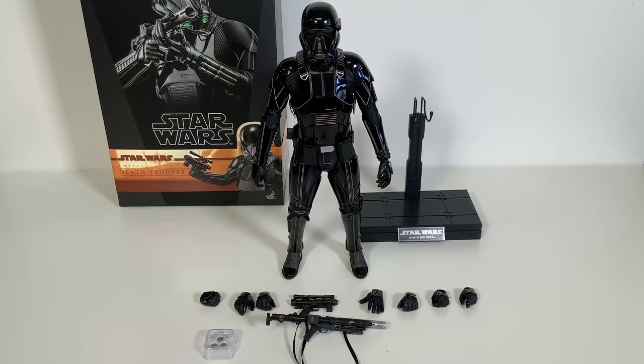Here is the Death Trooper out of his box with all of his accessories. Although there aren't a ton of accessories, it is still a really cool figure. There are five left hands in different poses and four right hands, as well as a blaster pistol and a blaster rifle. In the small case at the front there are three batteries, because the eyes and the front part of the mouthpiece light up on this figure.